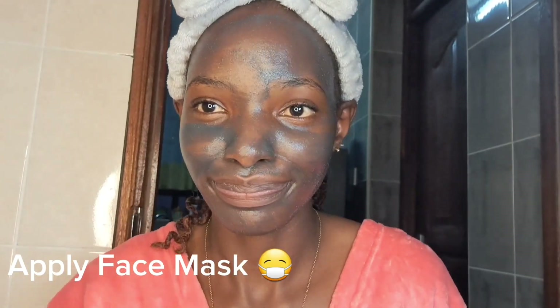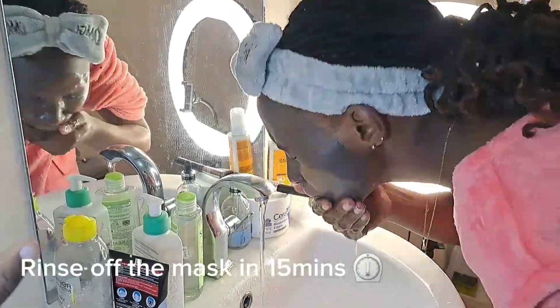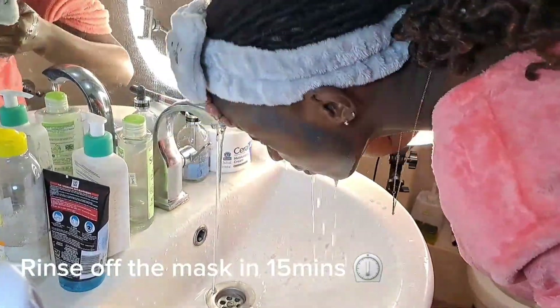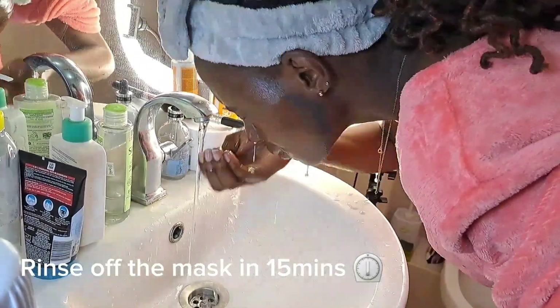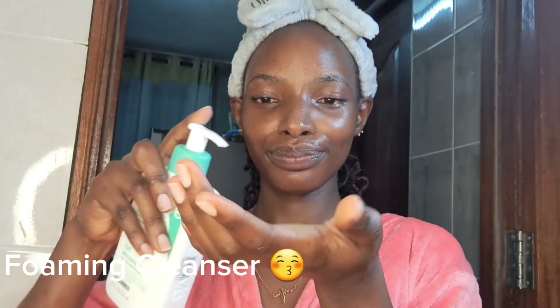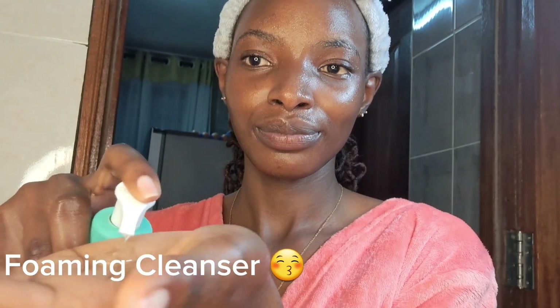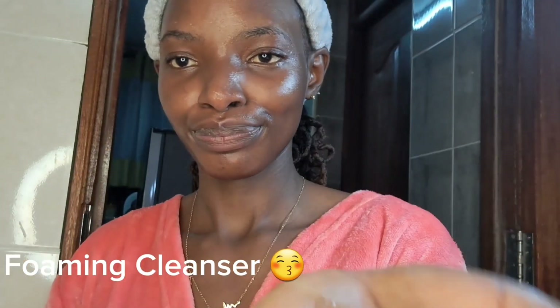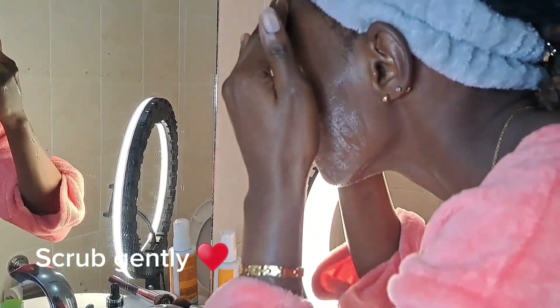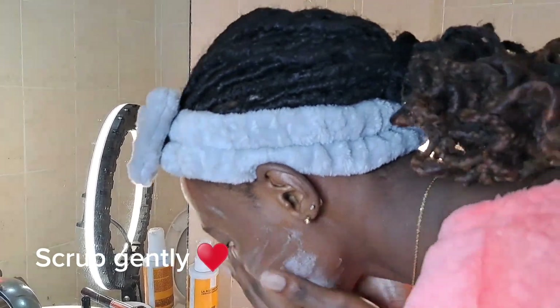About 15 minutes later I was rinsing my face — the mixture had well settled and I was good to go. Here's my face looking all clean and refreshed; I really loved the outcome. I then went in with my foaming cleanser to wash my face again — it's basically a liquid soap for the face, just to cleanse it and ensure it's clean from the mask residue.